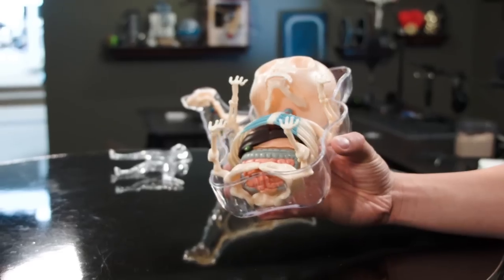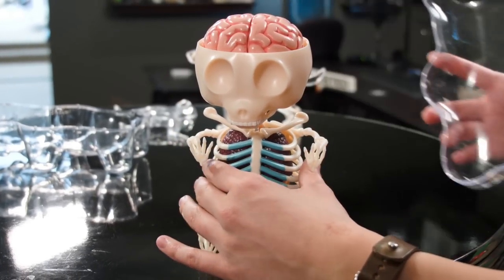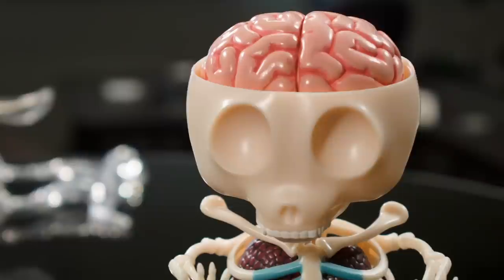I can actually pop this open and show you some of the details. It's a little fragile on the inside, so that's why I keep the plastic closed up, but you can see he has his top skull right here, his brain — he actually comes with a little skull cap so you can show the brain or not. I like showing the brain.